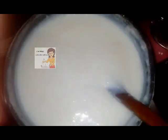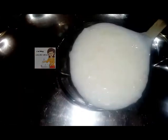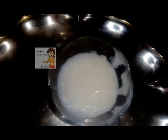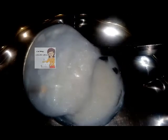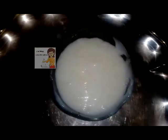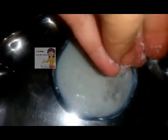Finally it became a well done rice with milk. We can put it in the dish. I will put some coconut powder on top.